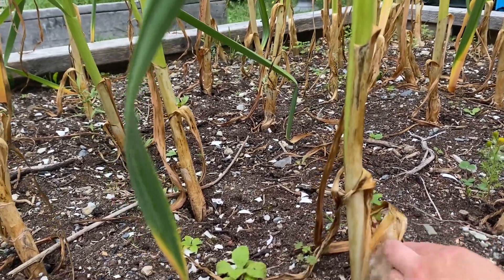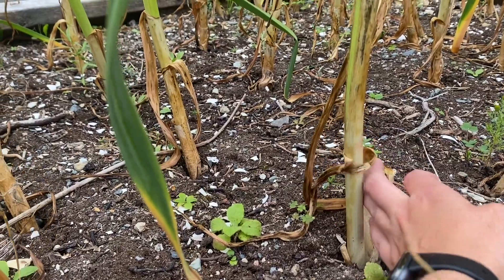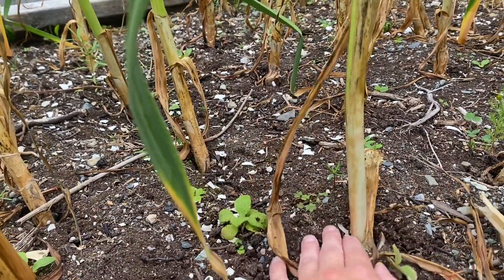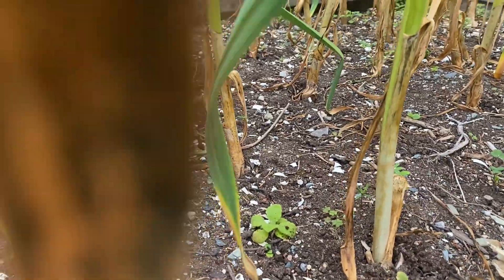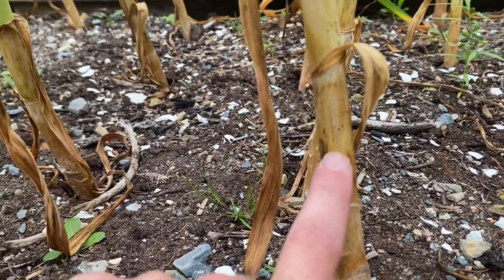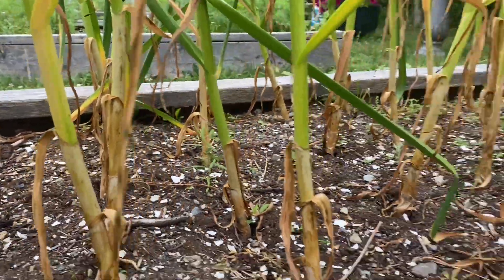Again, we have one leaf, two leaf, three leaf — actually I can't even tell on this one because most of them have rotted away. Over here you can tell there was one leaf, two leaf, three leaf, four. So they are ready.